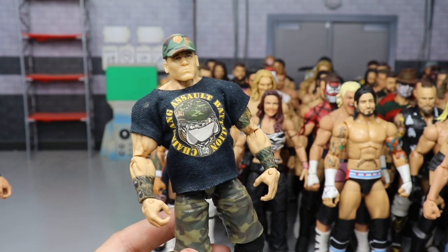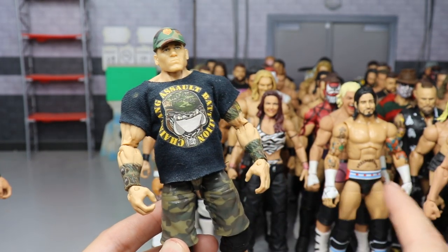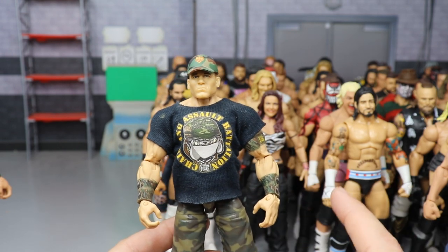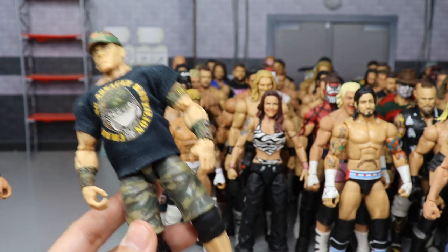A custom Elite John Cena — my all-time favorite wrestler. This is his 2006 gear with the armbands, camo, and dog chain, made by Showstopper Custom Figs. I don't think I've ever seen anybody else recreate this custom — custom hat, armbands, shirt, camo shorts. The only thing missing is longer jorts.